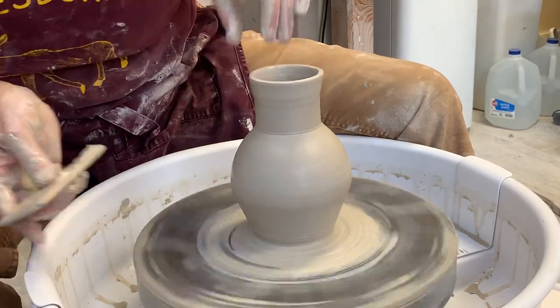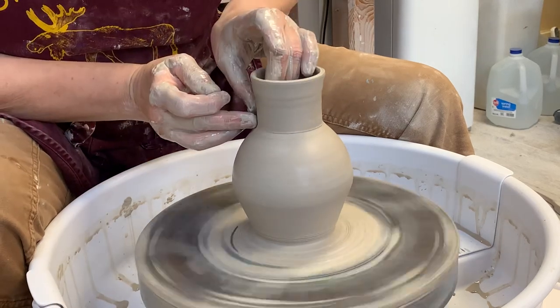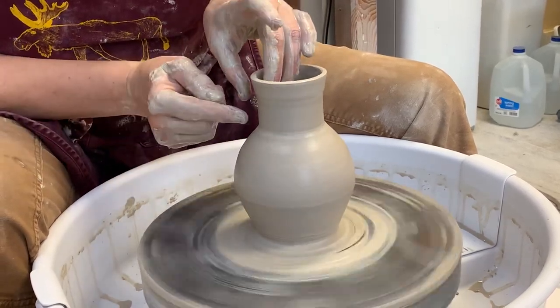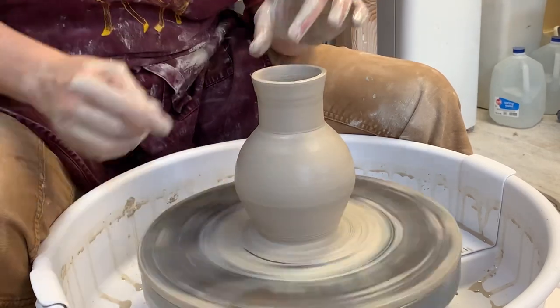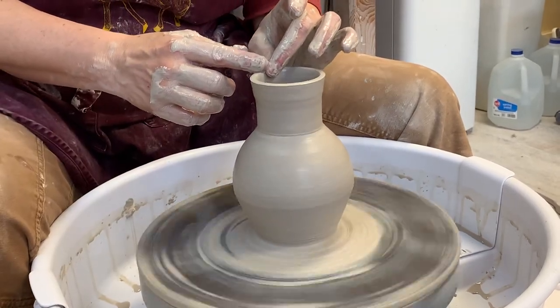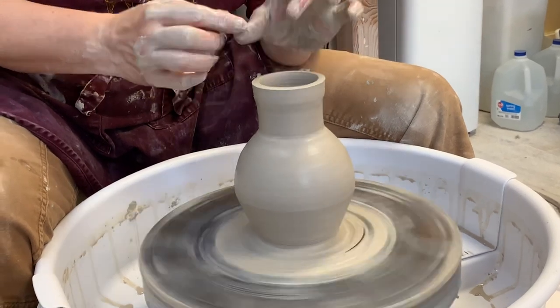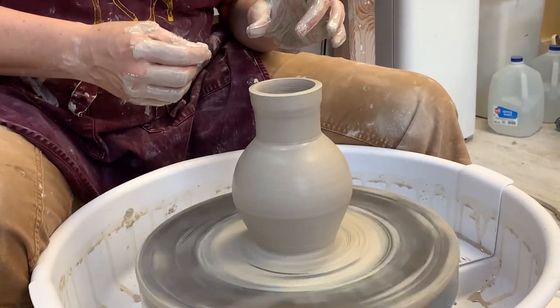I'm going to show you cutting that off at the bottom. You'll see how it changes the shape, but watch the rim for a minute — maybe it's going too far. You want to stop there?